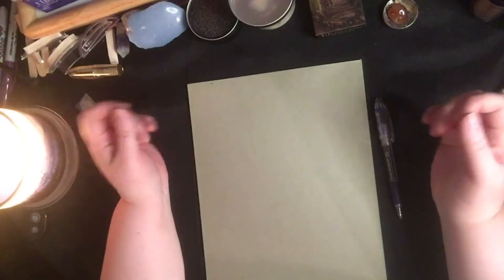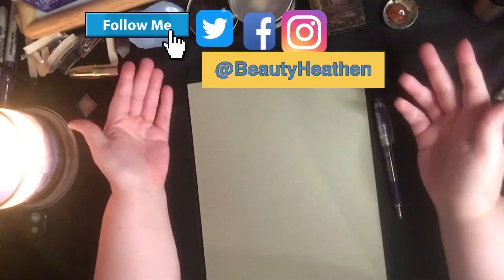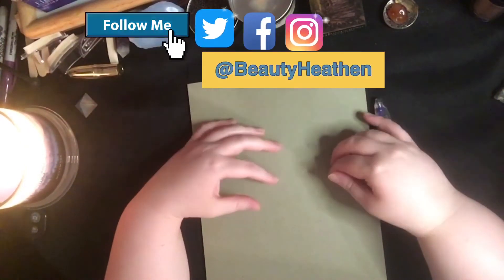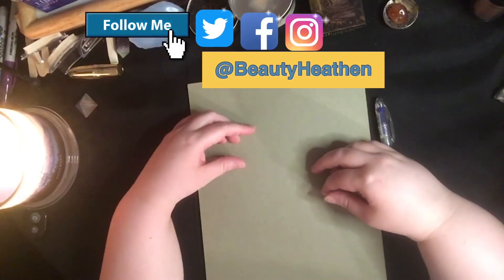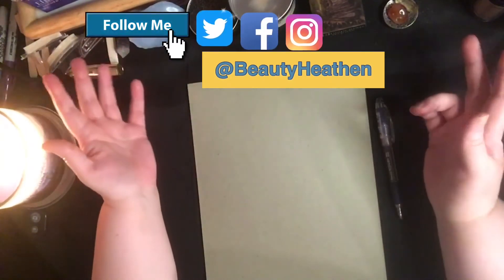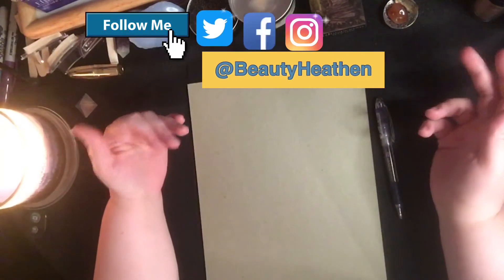Hello Heathens and welcome to my channel. I am Beauty Heathen and my channel is dedicated to the exploration of paganism. Sometimes I do readings, sometimes I do educational content through the medium of cosmetics.